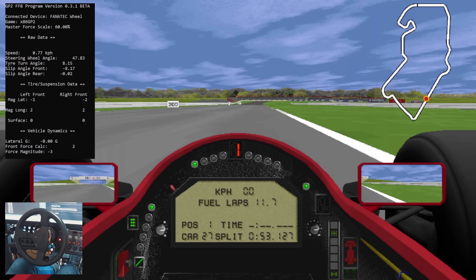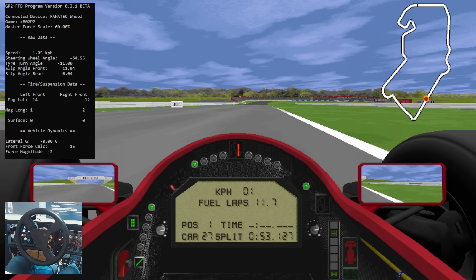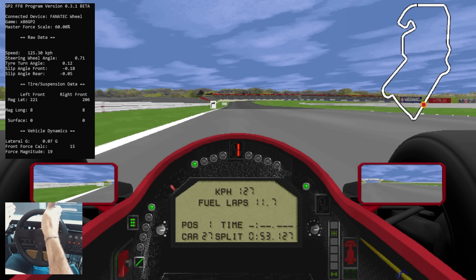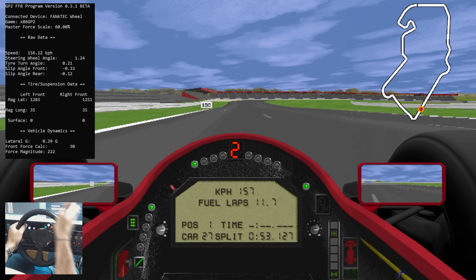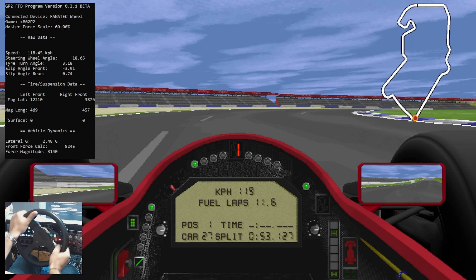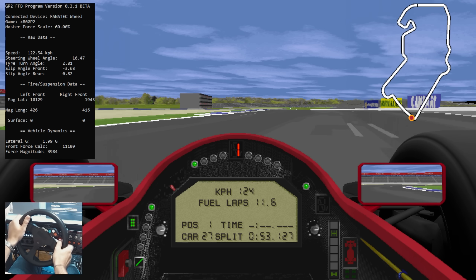Sitting here on Hanger Straight, if we turn the wheel a little bit and start accelerating, you'll see it'll right itself. As you would expect as the car begins to accelerate, there's some straight-line momentum in the wheel that keeps the wheels pointed straight. You really just get the forces when you're turning in the corners and things.